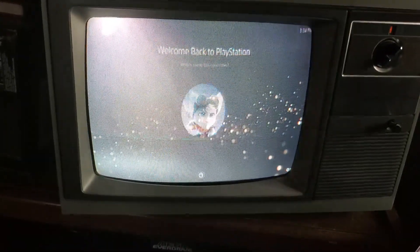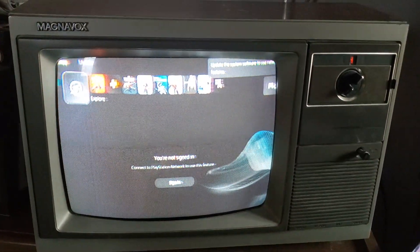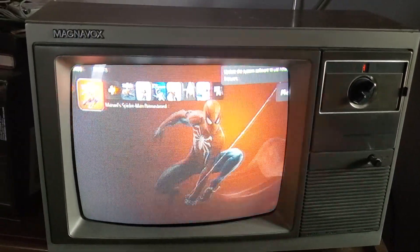And that's it. It should be working, although the sound and video obviously are a huge downgrade from something like a 4K TV. But this is more of a proof of concept than anything else.